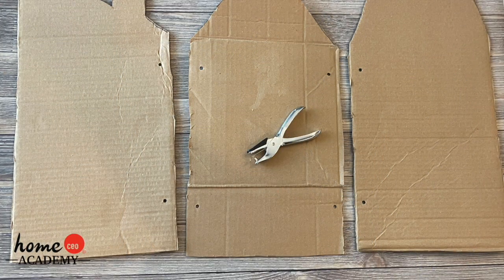Repeat these steps for the other side of the house and the last piece of the house. These holes are where the houses will later be attached together.